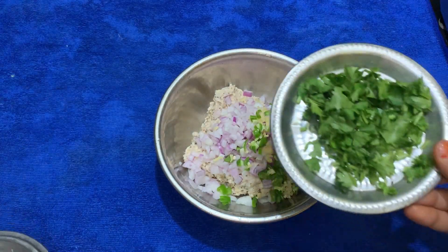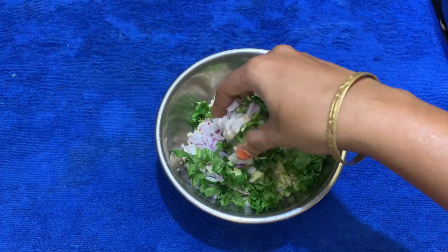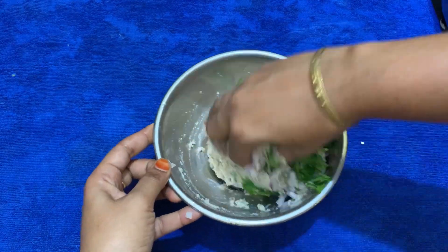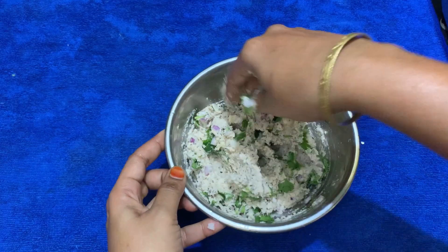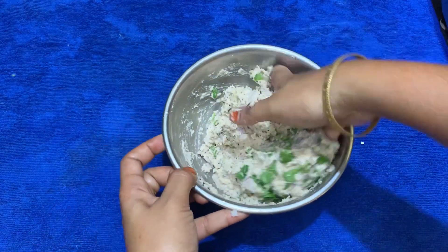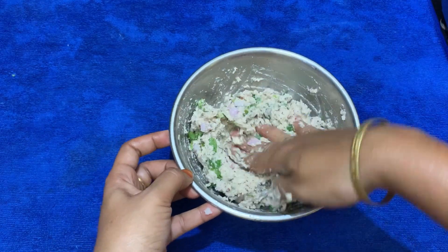If you add the sauce, you will need to add it. If you want to add a paste, you can put it in a paste. If you use the same metal for the hot sauce as well, then it will prevent anything from getting into the hot oil.